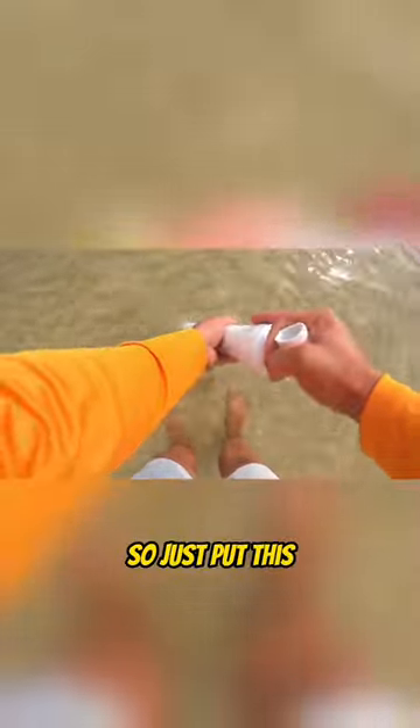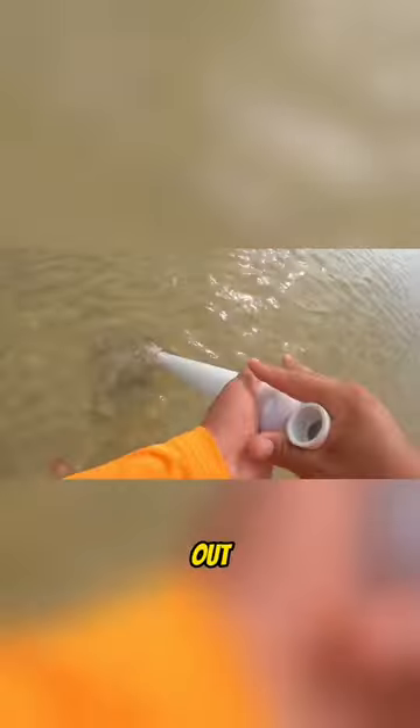If you see those little mounds in the water with a hole in the top, that's where those shrimp are diving down. Just put this pump over it, suck the sand out, and spit it back out like that. Sometimes you can pump the hole a couple times if you want — those shrimp can be down deep.